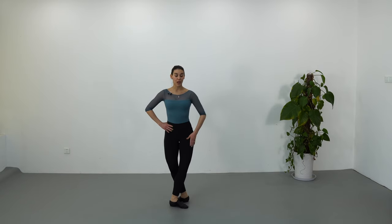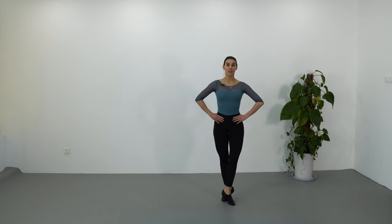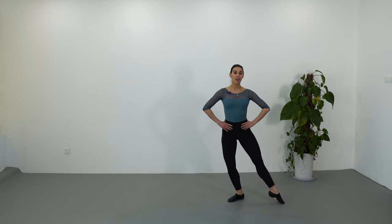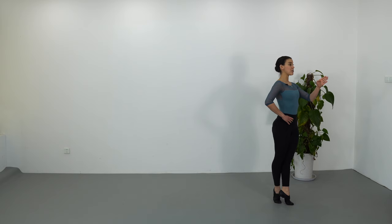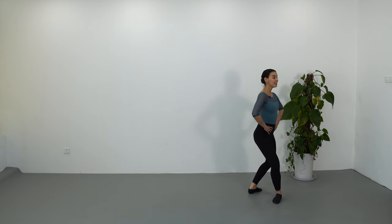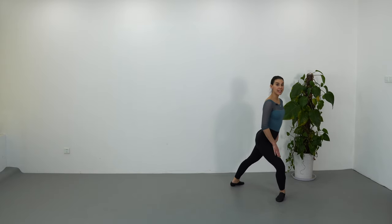Now we are going to do right leg open to the side to bad tendu, piqué, fifth position, demi-plié. Next we are going to do piqué and turn, that ends with right leg in front facing the right diagonal. We are going to do passé, close fourth position on the back, and we are going to do a simple pirouette that ends in a long fourth position.